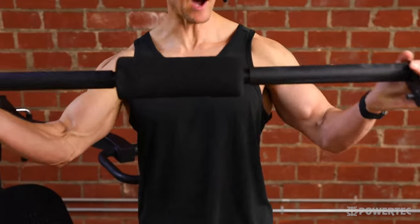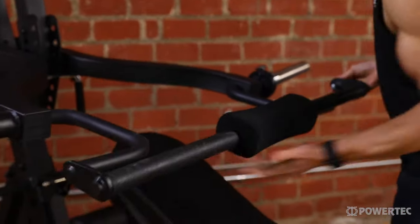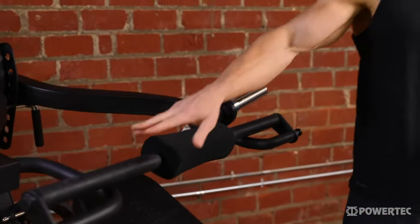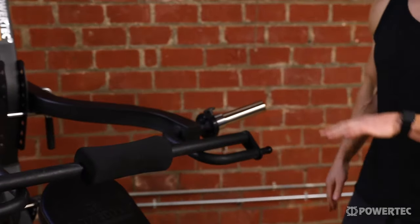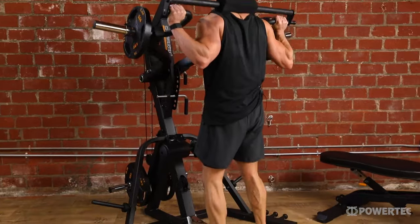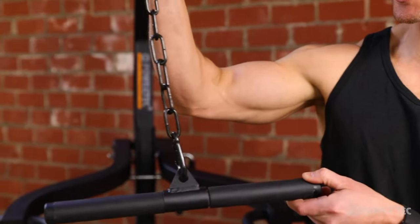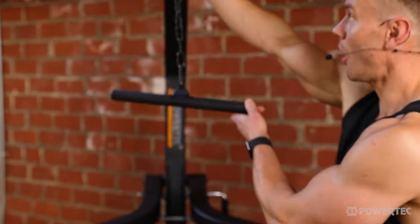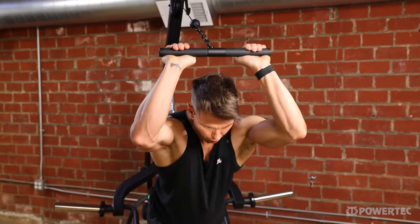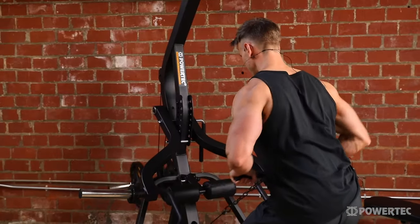First off, the squat bar. This attaches to either end of the Lever Gym handles and can be used with or without the bench — both for close grip chest or tricep exercises, and when the bench is removed it's great for performing squats, lunges, and calf raises. There's also a tricep press down bar and extension chain which can be used on the top pulley for press downs and overhead extensions, as well as on the lower cable pulley for arm curl and shoulder based exercises.